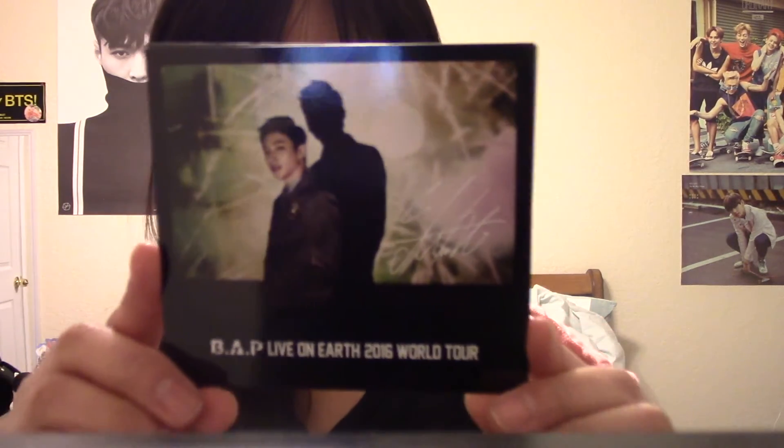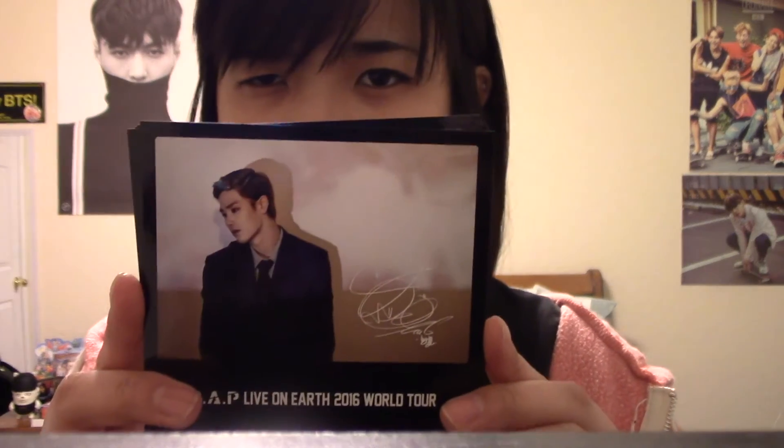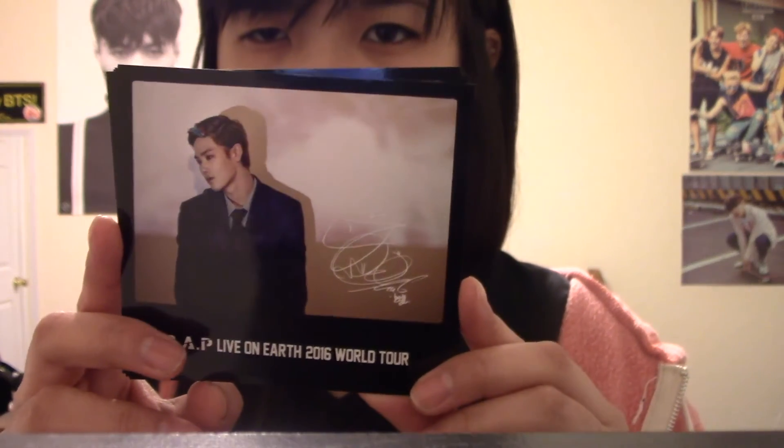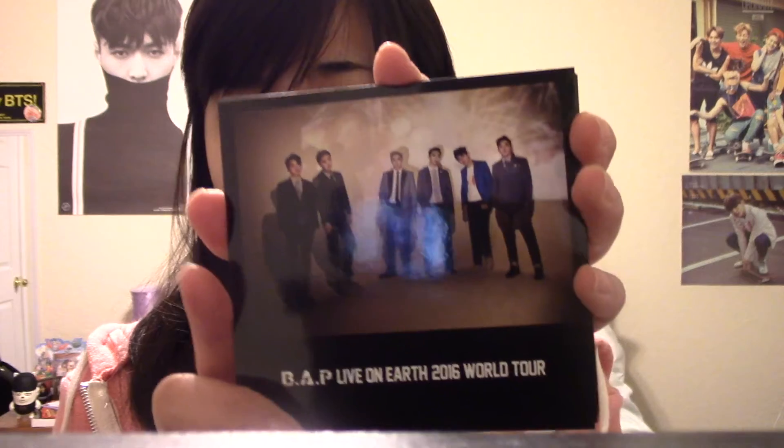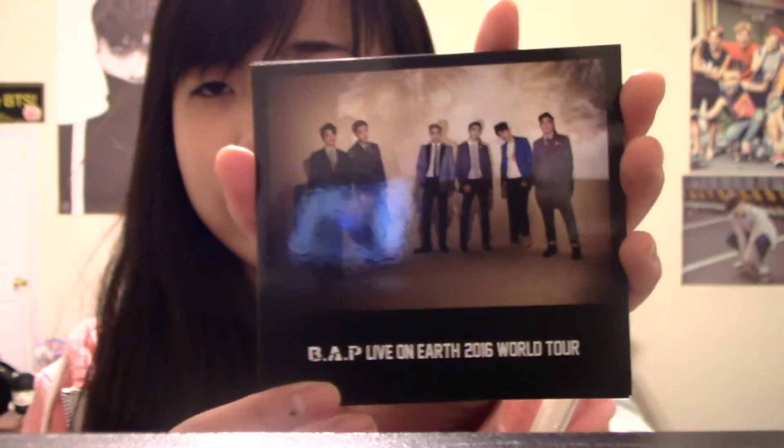Taehyung — V — looks really good with black hair. Well, he looks good with every hair color; his blonde looks really good too. But there are some idols with black hair that just go so well with it. Here's a group picture — was there a group picture in another one? Look at the picture, it's cute. I'm so happy I got a different one.